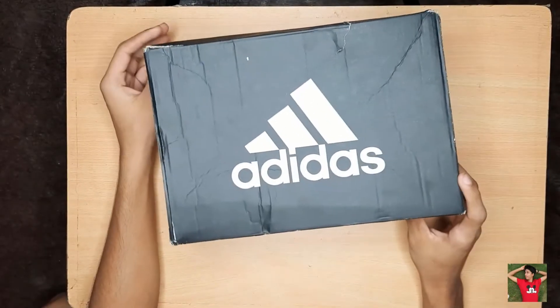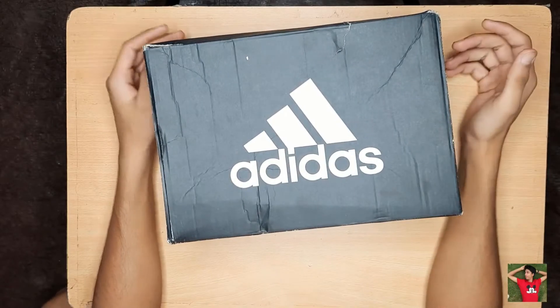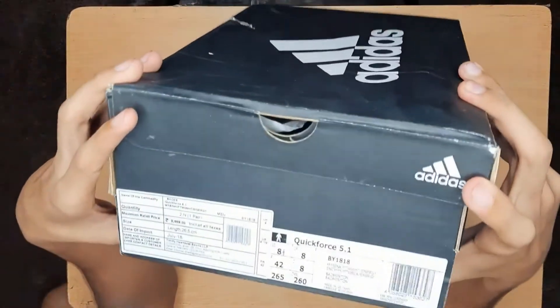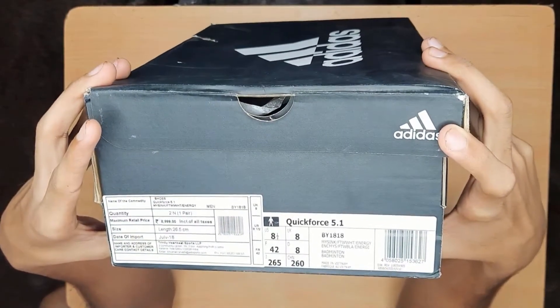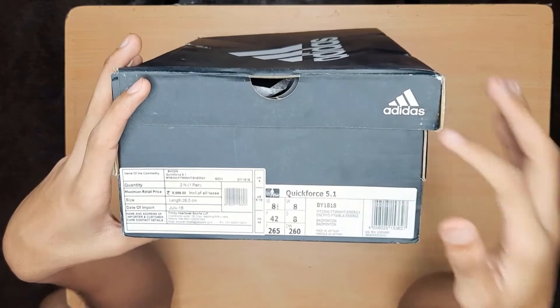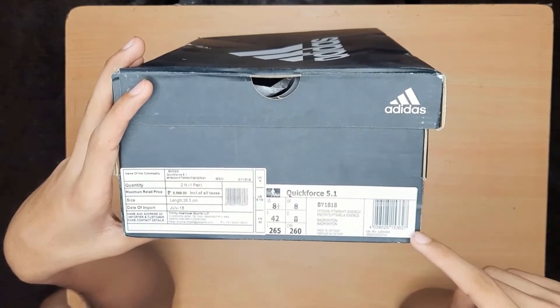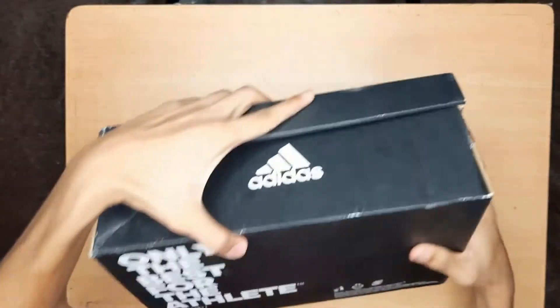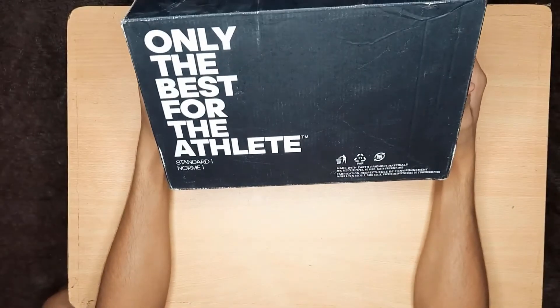This is our Adidas QuickForce 5.1 box. Here we have the price written here — 1999 rupees, QuickForce 5.1. The size is written here, and here is a QR code. And here it says: 'Only the best for the athlete.'